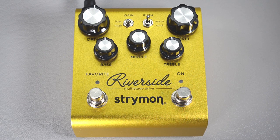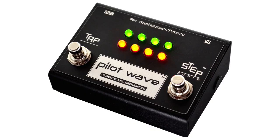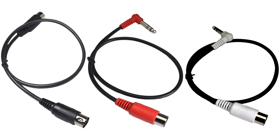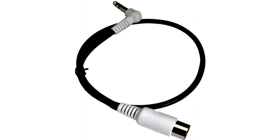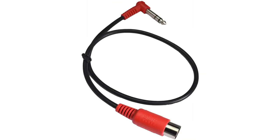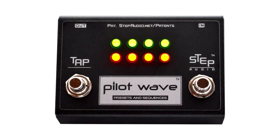Next, we're going to connect the pedal to PilotWave. You have to use the correct MIDI cable. PilotWave comes with three different MIDI cables: a standard MIDI cable, a white one with a quarter-inch jack on the end, and a red one with a quarter-inch jack on the end. For the smaller Strymon pedals, you're going to want to use the red one.